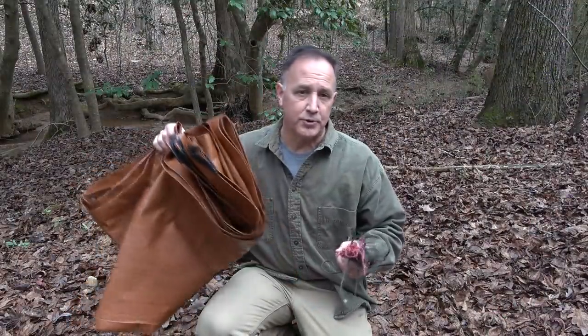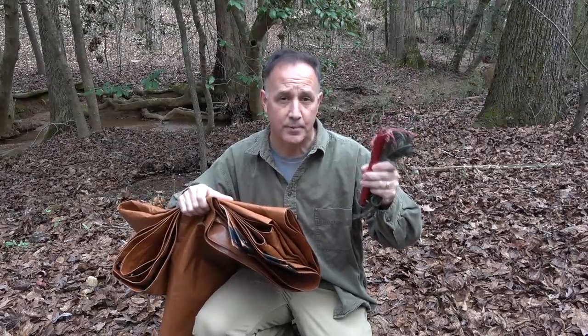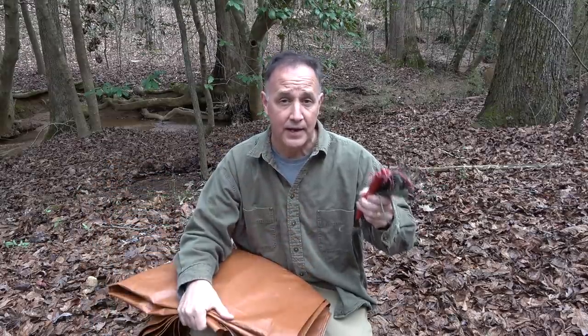So guys, a simple tarp, some paracord, and maybe a few tent stakes — this will get you out of the weather and protect you. Whether you're just lost or on the bug out, you need to know these things to keep yourself safe and guarded against the weather. If you're serious about prepping and survival, check out Survival Dispatch Insider — one of the best resources on the web, with very credible information from top survival experts in the world. We upload one exclusive video to the Insider every week. Link is in the description. Be strong, be of good courage — God bless America, long live the Republic.